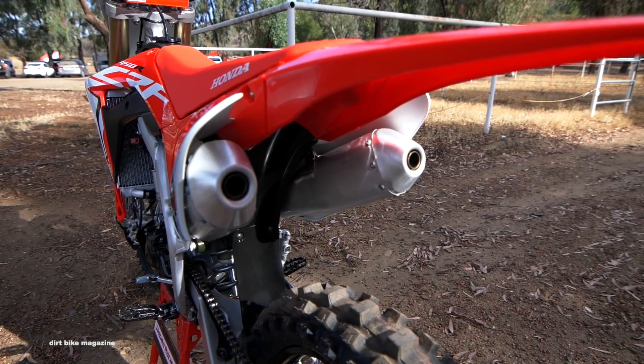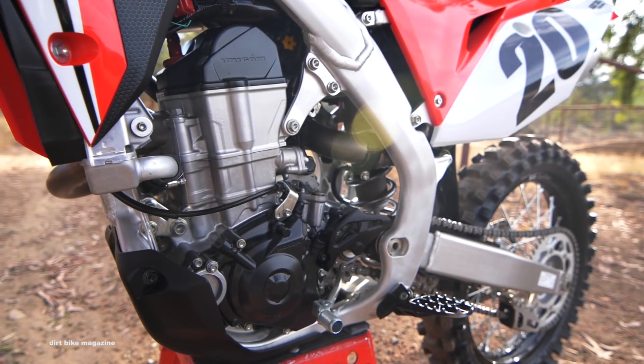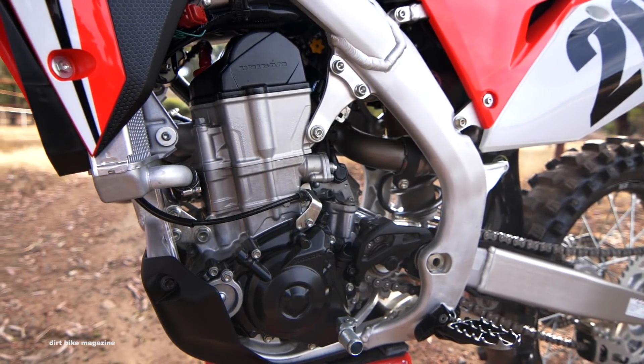Everything was designed to lighten the motorcycle up, and the bike comes spec'd out with Dunlop MX3S tires. So that's enough talking — we want to ride this thing, so stay tuned. Later in this video, we're going to give you our impression after the first day of testing.